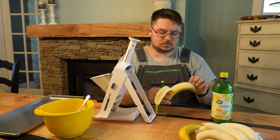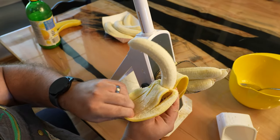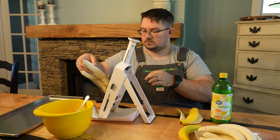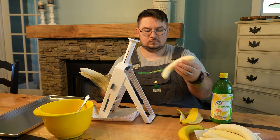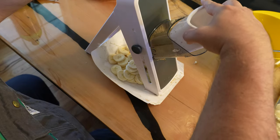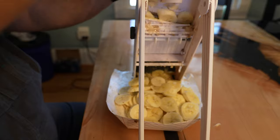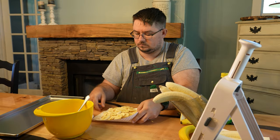First peel them all and then make sure you remove all the little stringy things. We've taken a few different approaches to cutting the bananas but this mandolin slicer really makes quick work of it. We can cut 4 at once into really consistently sized slices and surprisingly it doesn't get too gunked up. All in all it probably took about 10 minutes to cut up all 48 bananas using the slicer.